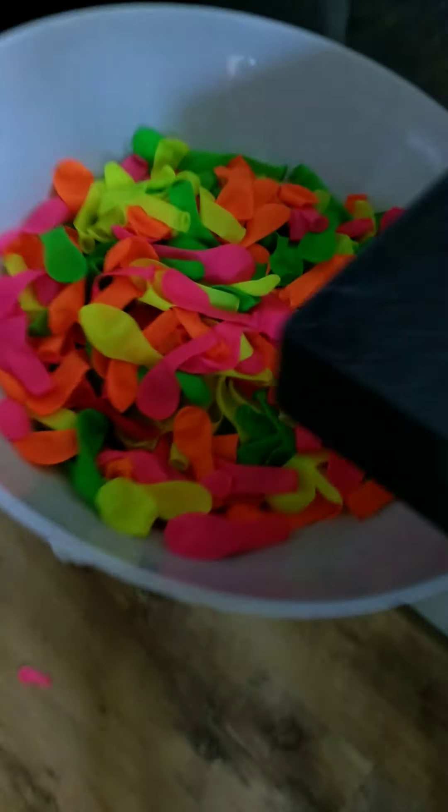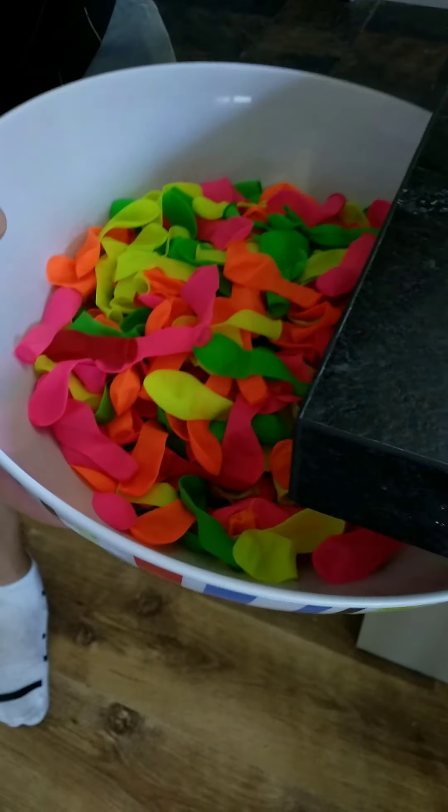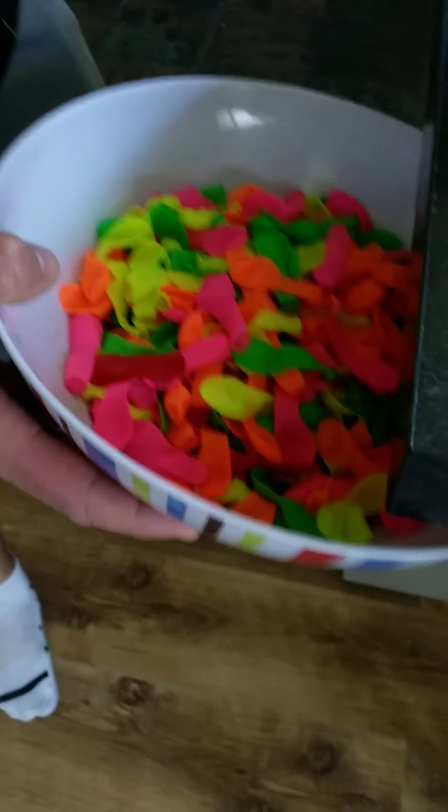So what we're gonna do — you're still filming cameraman? All these, we've got to go in here. Every balloon. Daddy dropped one. Can you pick those two up that we've dropped? It's amazing guys, I'm so excited. We're gonna fill these balloons up, so I'm gonna do the first one.